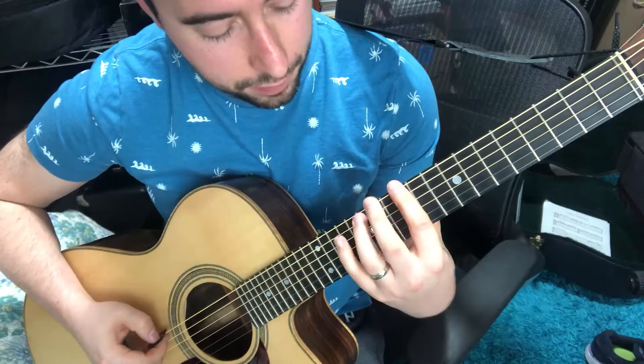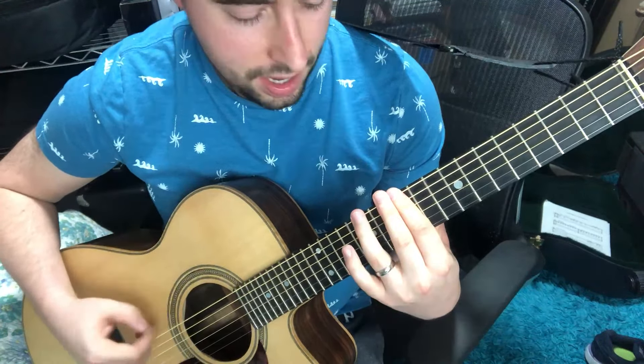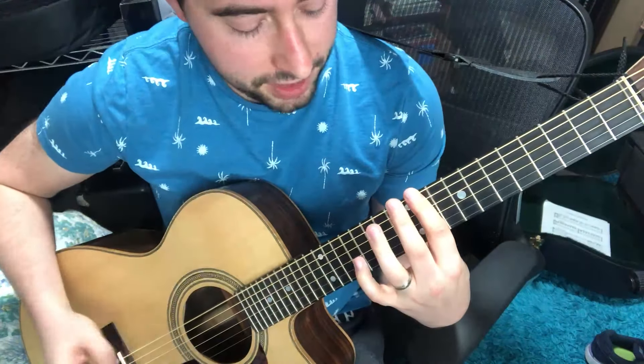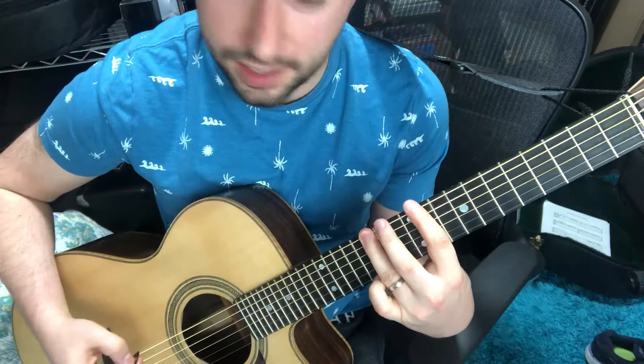So the chords back and forth in the chorus, instead of being 'oh no, there goes Tokyo, go go Godzilla,' is 'oh no, there goes Tokyo, go go Godzilla.' And when I'm singing that F-sharp, I also have to be cognizant as an anticipation of singing it high enough that it lands there and isn't just getting to there.